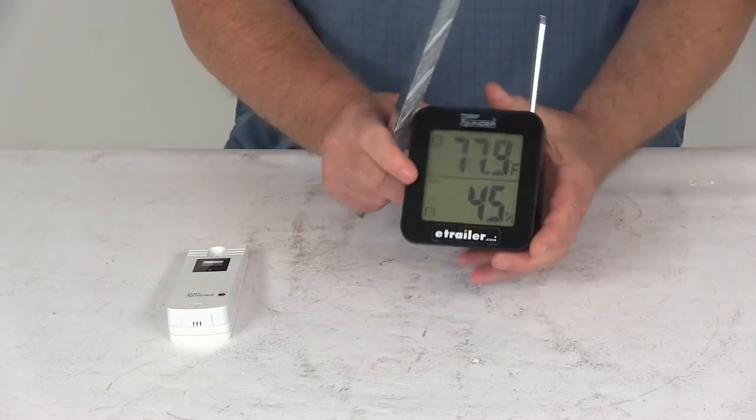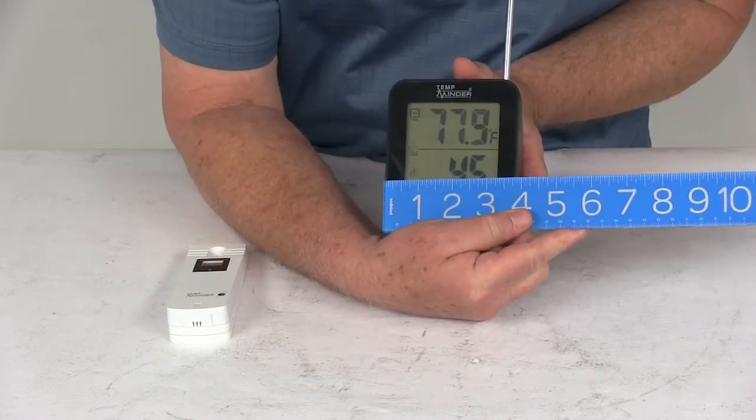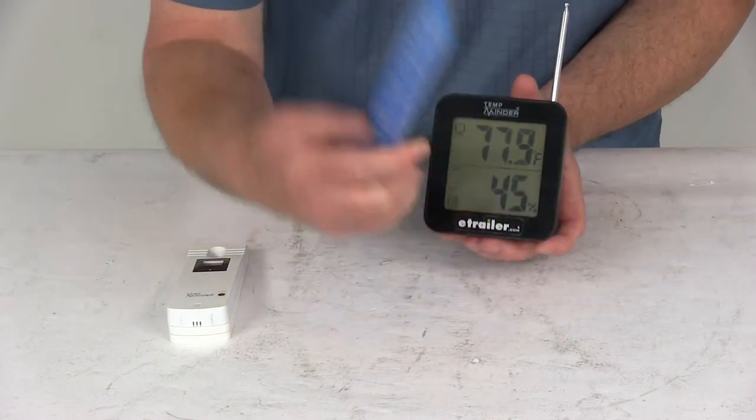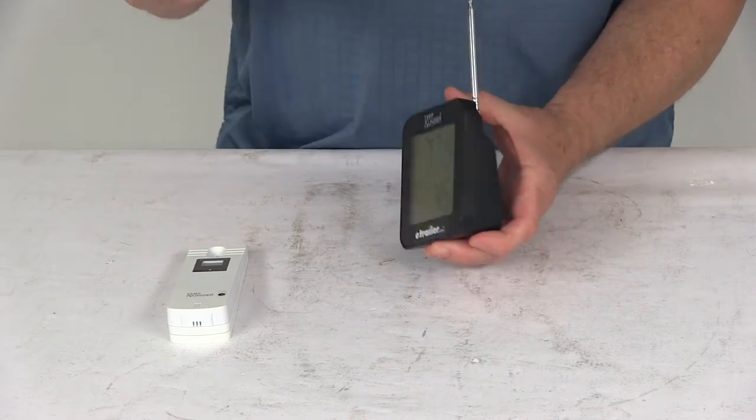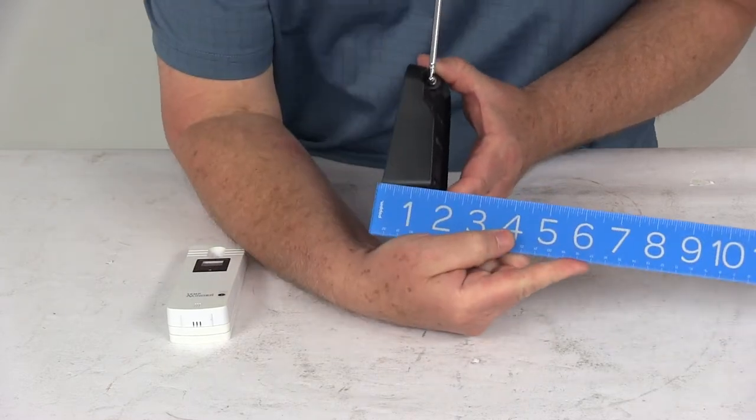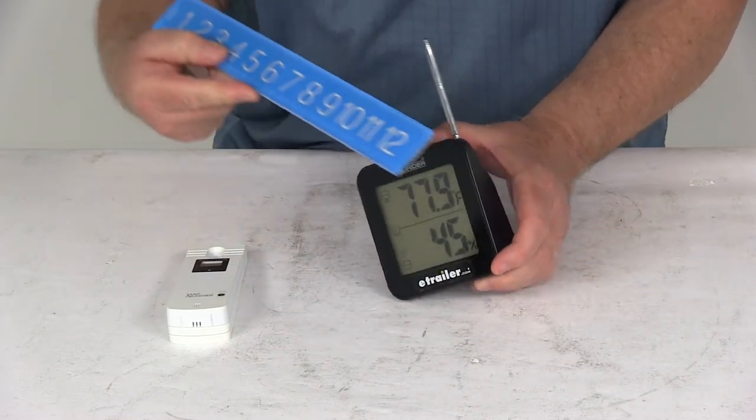And on the base itself, the overall width is right at three and seven-eighths inches wide. The height from bottom to top is four and one-eighth inches tall, and the depth, widest at the bottom, is right at one and a half inches deep.